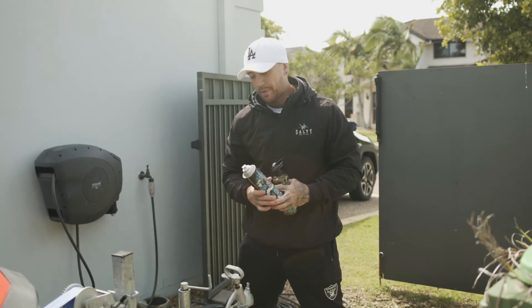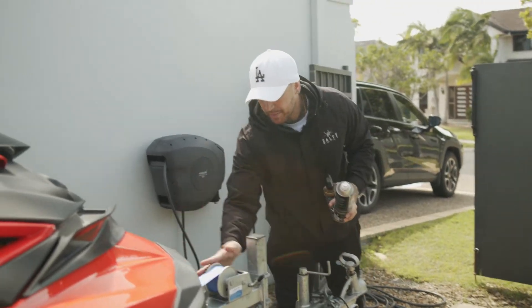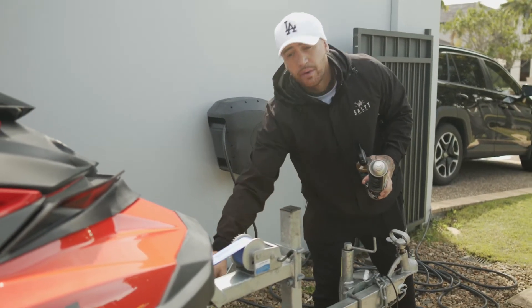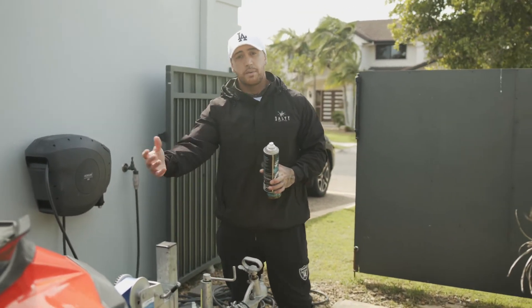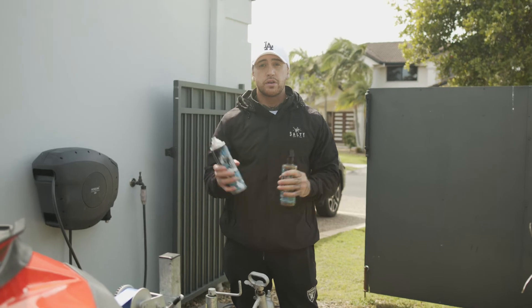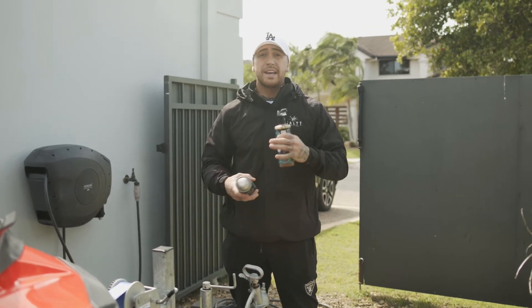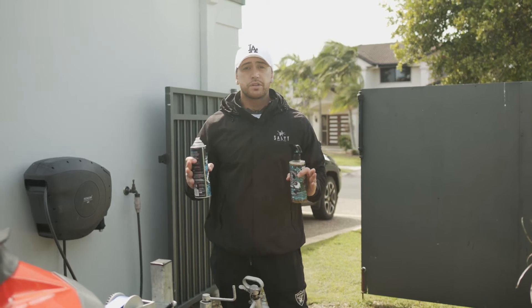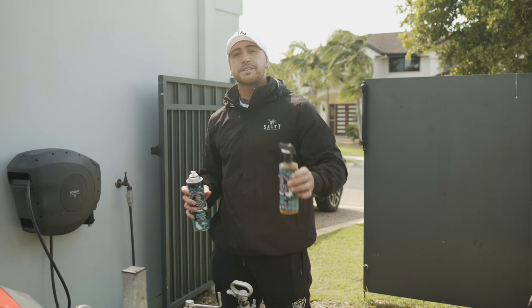This can be used on any moving metal parts. I'll put a big douse here on my jockey wheel, on the cogs, and on my winch — both heavily exposed to corrosive elements when I bring the ski in and out of the water, so perfect for those. You can use these on electrical boards as well, anywhere that can form corrosion. That's your marine screen and your captain seal.